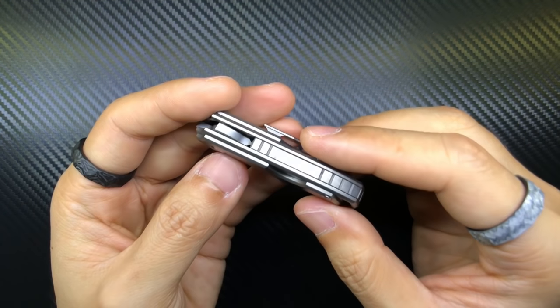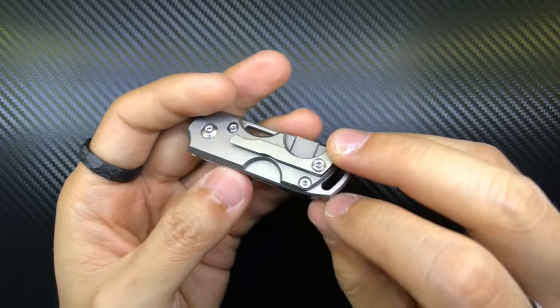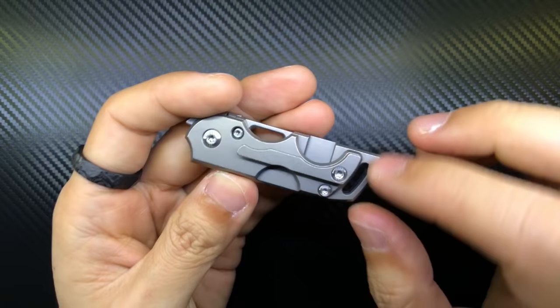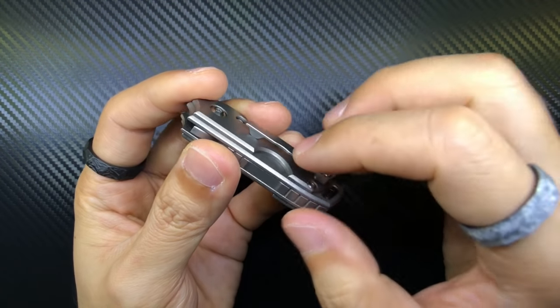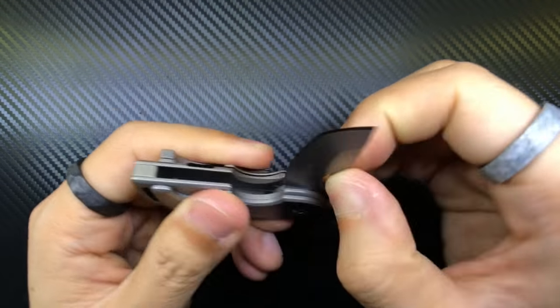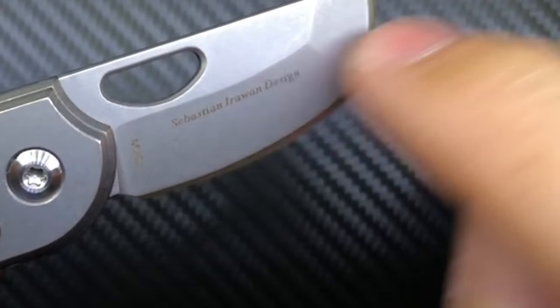Focusing back on the knife: this features titanium scales, a titanium backspacer, and a titanium clip. I don't know what material the hardware is made of, and there's a pin holding the backspacer in place whose material I'm also unsure of. But the blade is made of M390 steel — you can see that as well as the designer's name, Sebastian Irawan Design, on the blade.